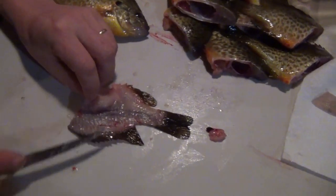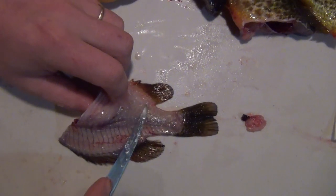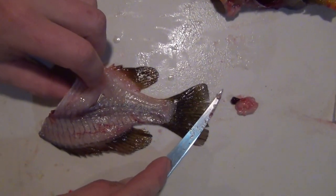That's the bone structure. You've got this spine area — that's all bones. You've got a rib cage, and then it's kind of a flat spine out to the tail.